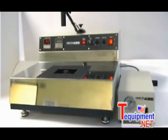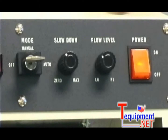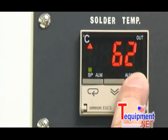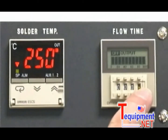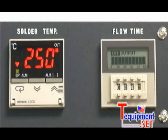To operate the HACO 485 soldering system, turn the power switch on and set the key activated switch to either manual or auto mode. Adjust the solder temperature with the digital temperature control display. When operating in auto mode, adjust the digital solder flow duration timer. A setting of 250 degrees Celsius or 482 degrees Fahrenheit for 4 seconds is a standard setting.